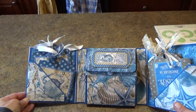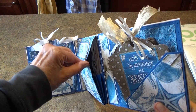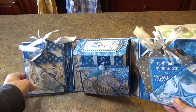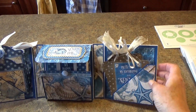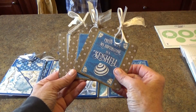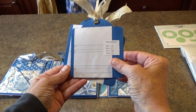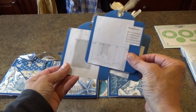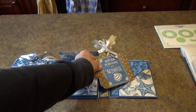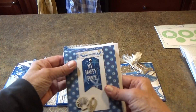When you open it to the second section, you will see that there is an expanding envelope here, and inside are cards and envelopes which I'll show you in a minute. Then on the right-hand side is another three of the square Graphic 45 cards, and on the back are three more instructional cards with the measurements for making cards. The six cards I made for this project are all completed in the folder in the middle.